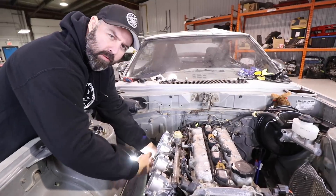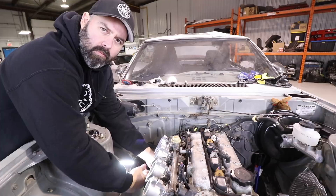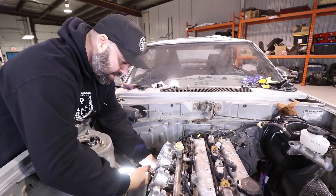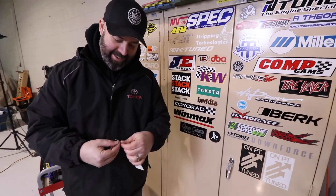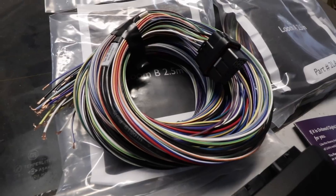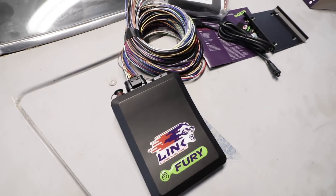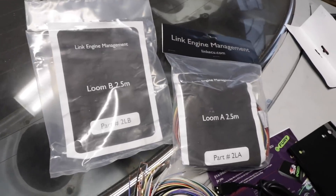I'm going to crank this MAP fitting in here, then move on to putting that TPS in. Let's get to installing the ECU — we've got to jump inside and start figuring out where to mount it. Link sent me one of their non-terminated flying leads harnesses that plugs directly into the Link ECU, which Mark at PanicWire could then use as the basis for building the custom harness.